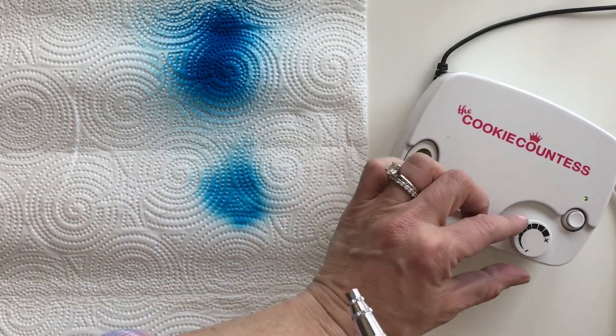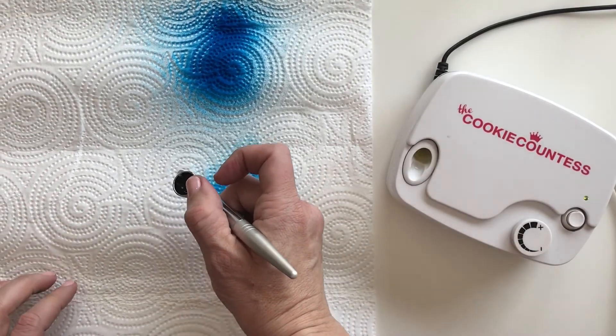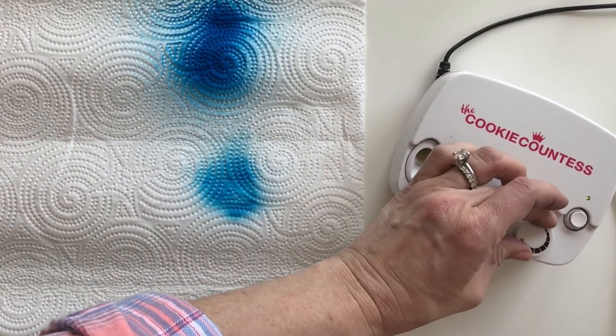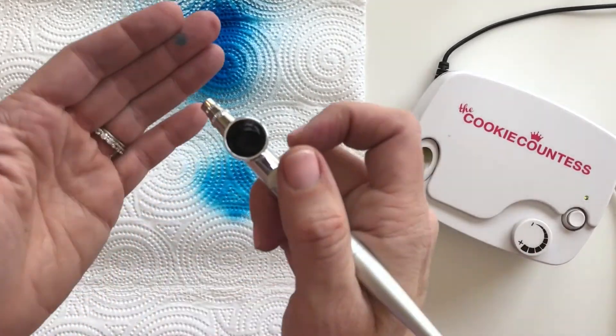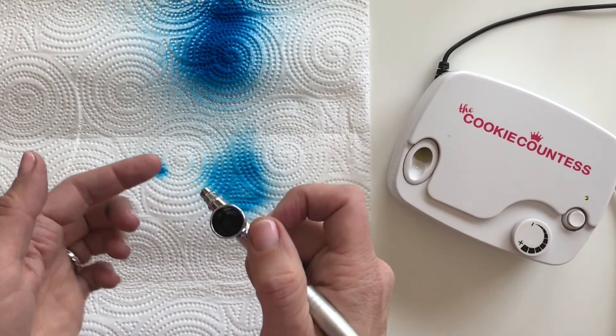Right now this is on really low. If I pull this up all the way, you hear the difference in the motor — the air spray is stronger. When I pull back just ever so slightly, I can still control the color really well, but it's pushing the color out with more force.